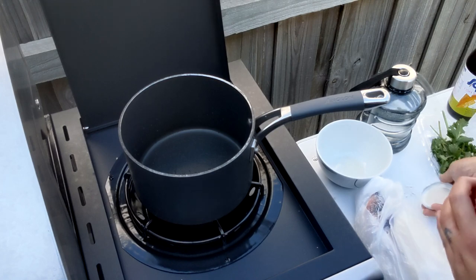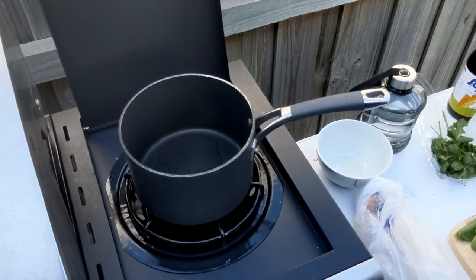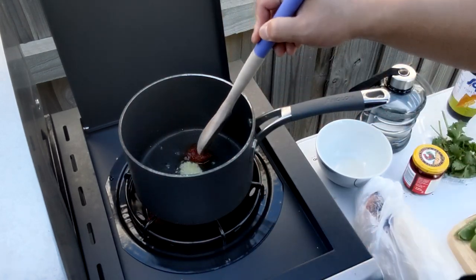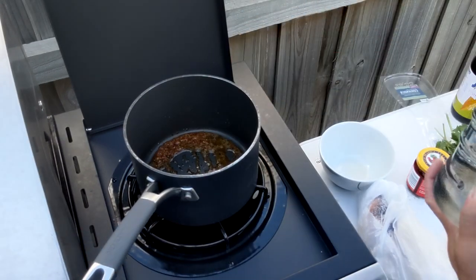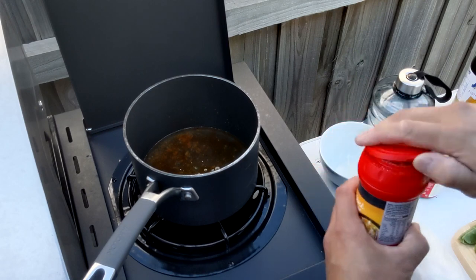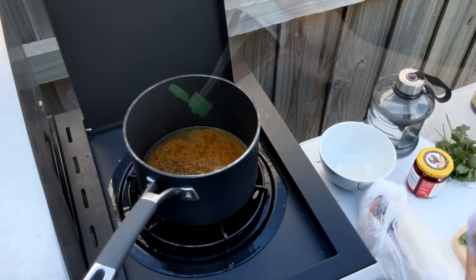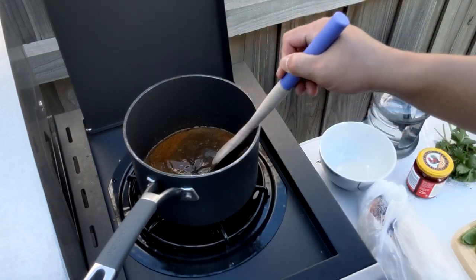To the pot we're just going to add some oil and the ginger. We'll put in some red curry paste and just heat that up for about a minute. Now add some water and to that I'm going to put in some chicken stock, then in goes some fish sauce and some brown sugar.